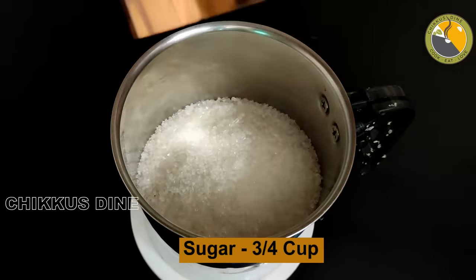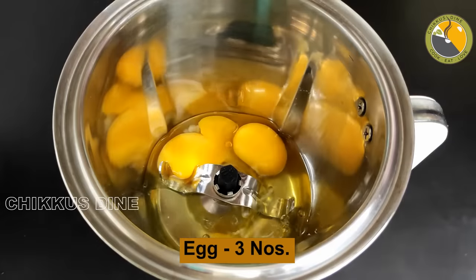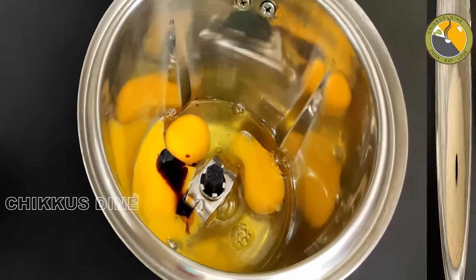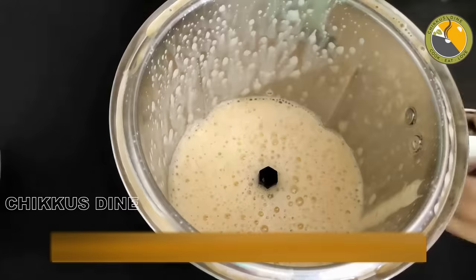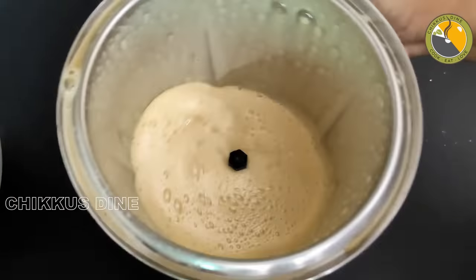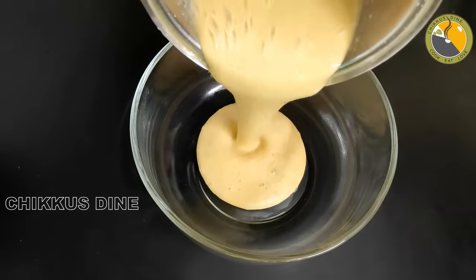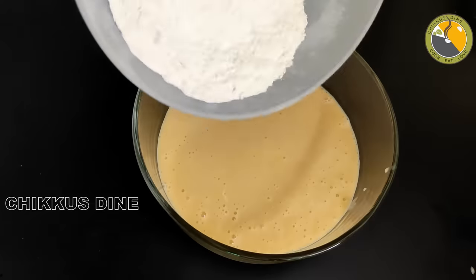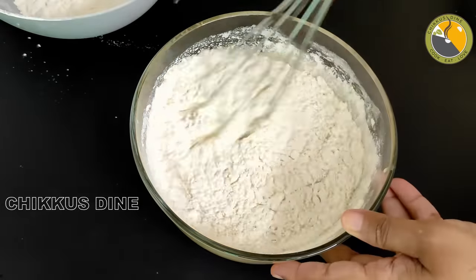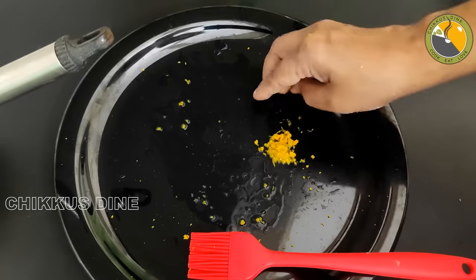Add 1 cup of milk, mix in 3 additions, add 1-2 teaspoons of vanilla essence. Then add 1 cup of sunflower oil, along with melted butter and olive oil. Add it at low speed.